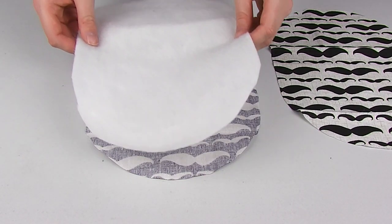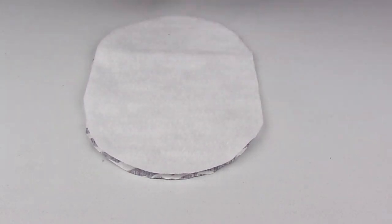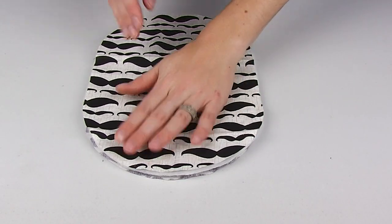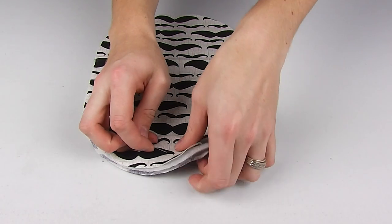Take your interior fabric and lay it good side down on the table. Lay on your lining fabric, then take your exterior fabric and lay it good side up on the two fabrics below, and pin all three together.